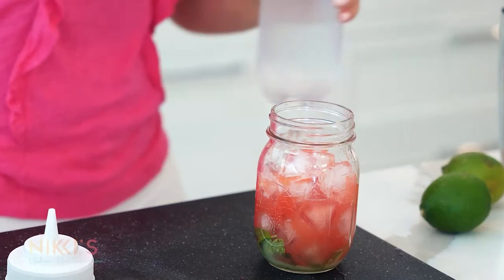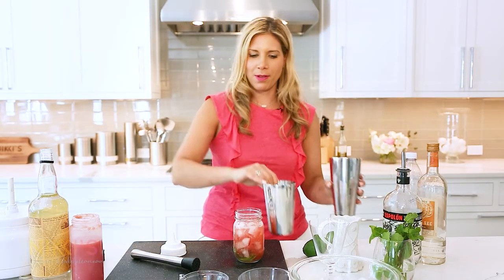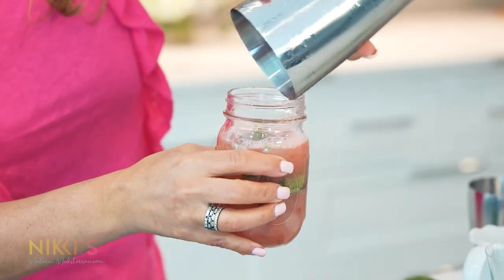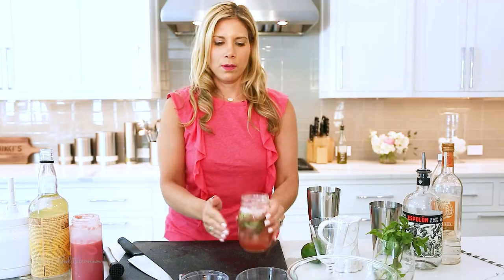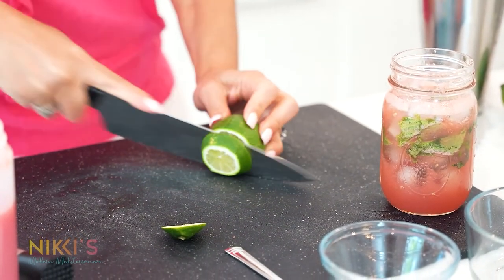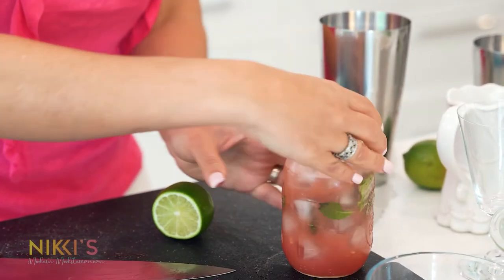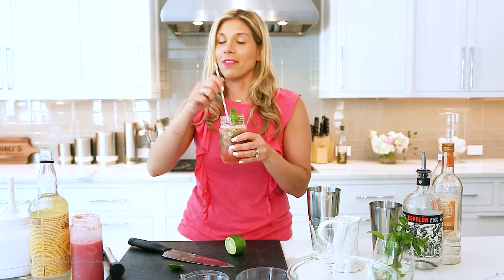Club soda goes in too — shake it all up. Pour that in — oh, that looks so good. Add a little more ice. Slice up a lime round for garnish and add a little fresh mint. Put in a little straw and this cocktail is ready.